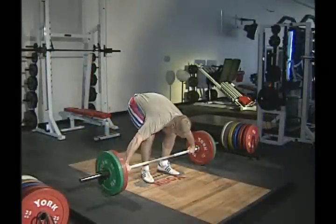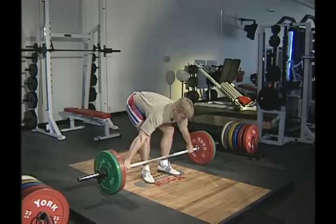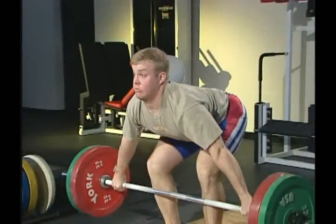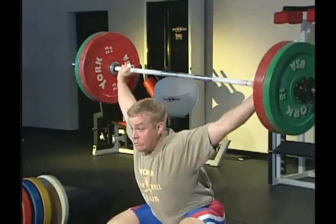When the barbell drifts backward while overhead, it's best to drop the weight to the platform while the lifter jumps or steps quickly forward. Trying to hold onto a barbell that is drifting backward may result in injury to the shoulders, elbows, or upper arms.